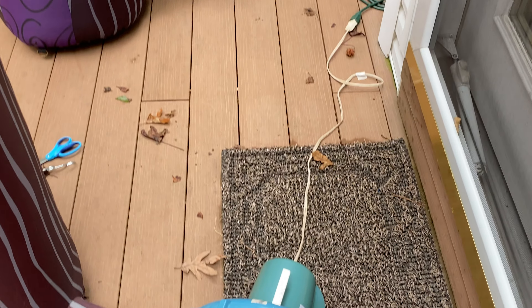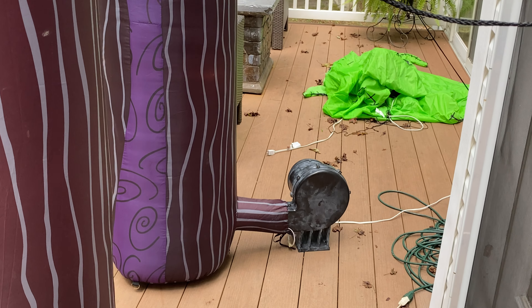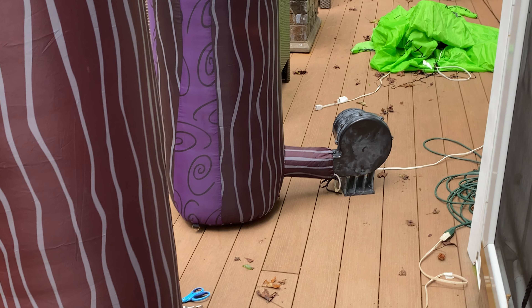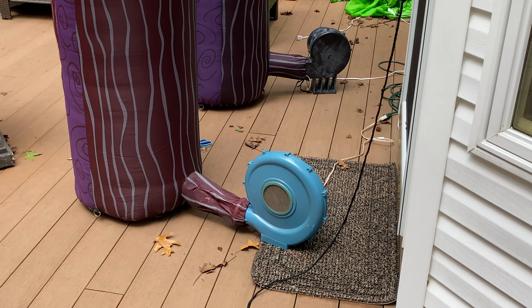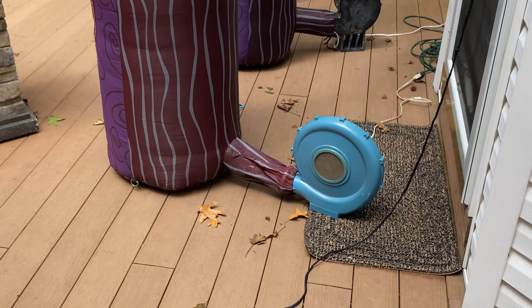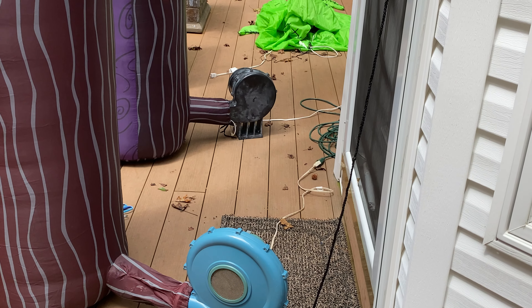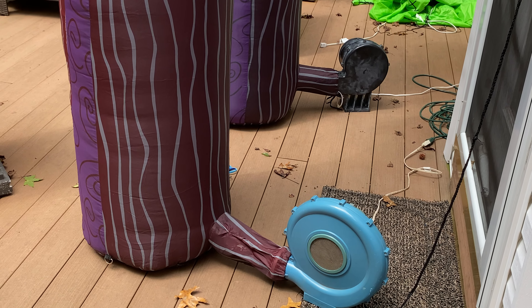First noticeable difference: the fans. The 2004 model has literally a bounce house fan, and the 2005 model has some sort of giant whirlwind float fan, and that fan is awesome. I actually prefer the black fan over the blue one. The blue one is super, super noisy. If I unplugged the blue one right now, you probably wouldn't even notice the black one. They both do pretty much the same exact job. I think the blue one is a little bit stronger, but it doesn't make a noticeable difference on the inflatable itself.